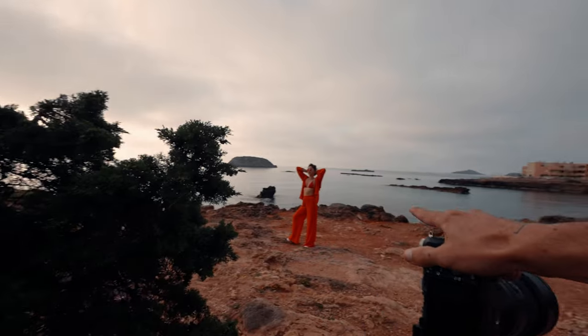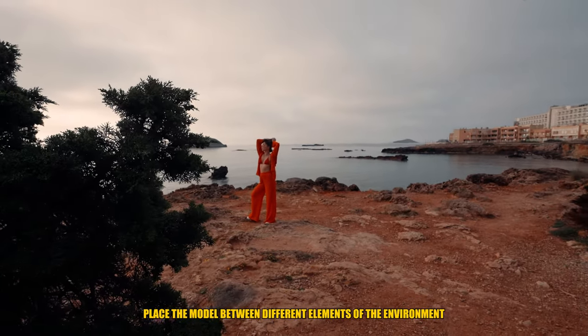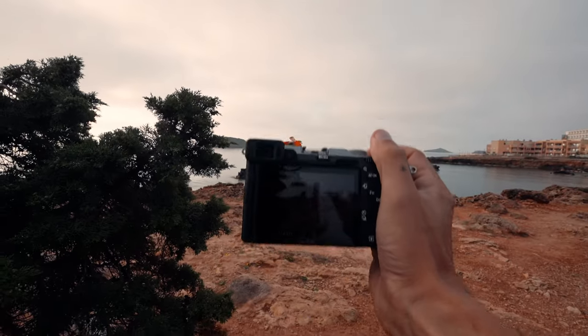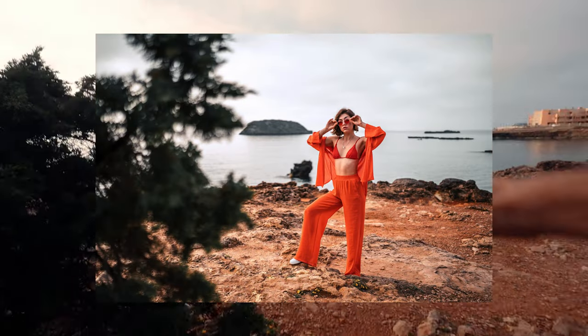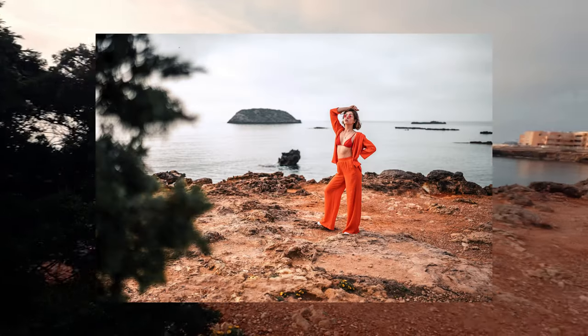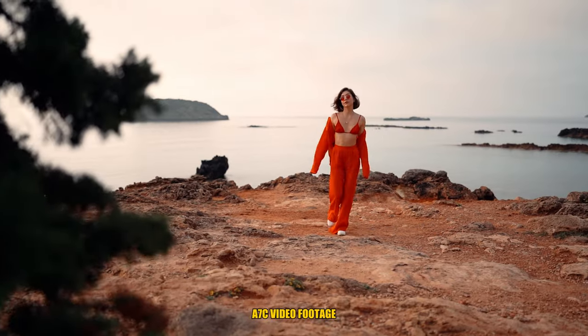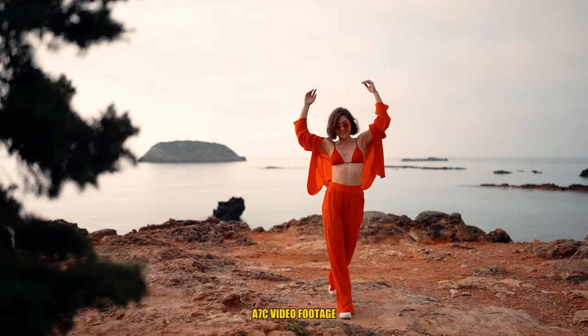I really like the small little islands in the back, and this plant in the foreground is going to give a really awesome element with the 35mm. I really like the 35mm depth of field at 1.4 — this bush is really nice as a frame. I'll show you a little video of it.